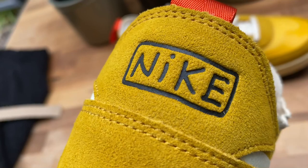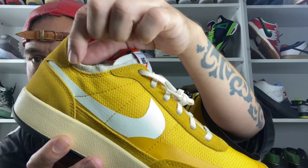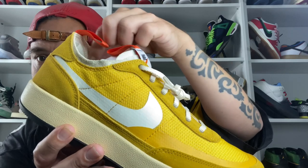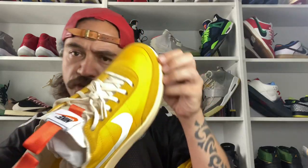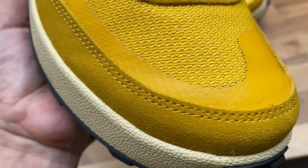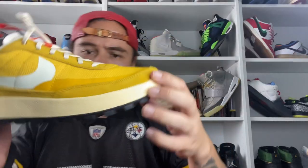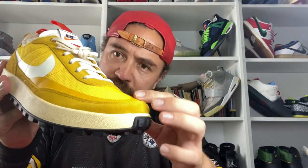You also have the debossed Nike logo here. There's a really nice microfiber material that runs along the inside of the heel collar and the liner. There's also this nice rubber, almost vinyl material that bridges the gap between the suede and the knitted material, adding to the durability and giving the sneaker another layer to it.